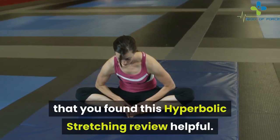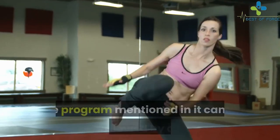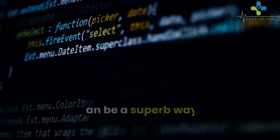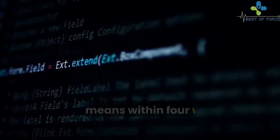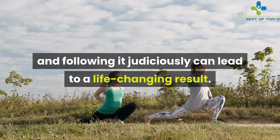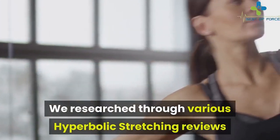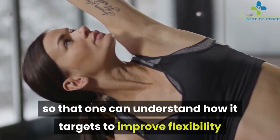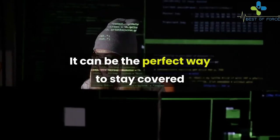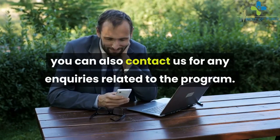We hope you found this hyperbolic stretching review helpful. This is a proven technique used by many people to improve flexibility, strength, and speed. The program can be easily followed by anybody, and since no equipment is involved, the exercises can be done anywhere, anytime. Taking only 8 minutes a day, within 4 weeks anyone can reach their potential. We researched various hyperbolic stretching reviews and user experiences to understand how it targets flexibility and elasticity. With a 60-day money-back guarantee, there is nothing to lose. Do let us know how the program worked for you. Good luck!